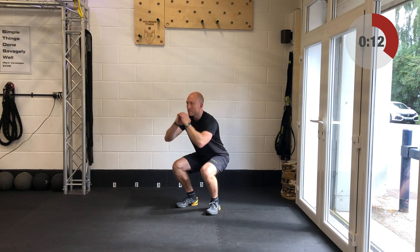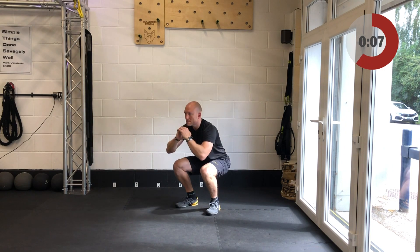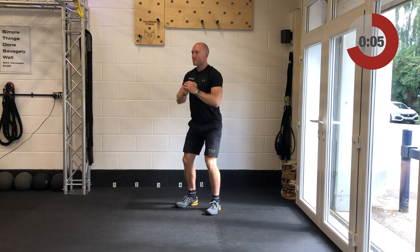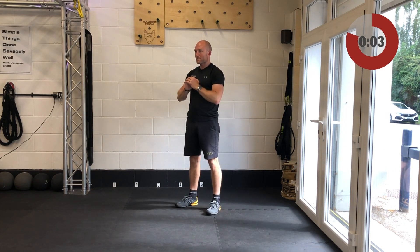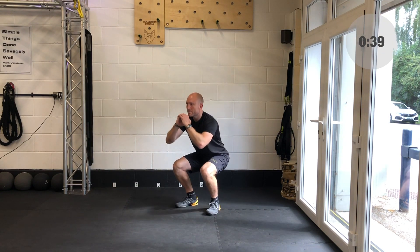Bring yourself up slowly because you've just been upside down possibly for 40 seconds. Get the feet around about shoulder width apart, wherever they feel comfortable. In a few seconds you're going to go into your body weight squats — the speed is entirely up to you as long as the form and technique stays dialed in. And away you go — 40 seconds and 40 seconds only.